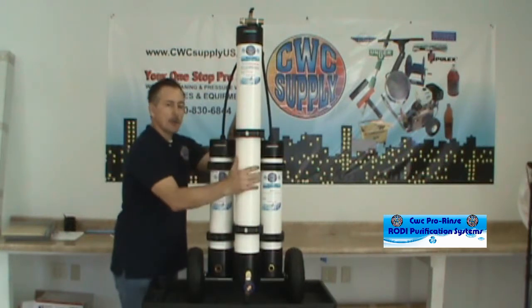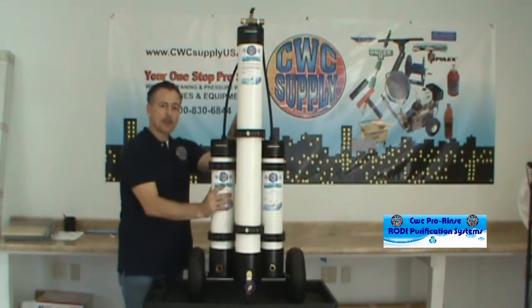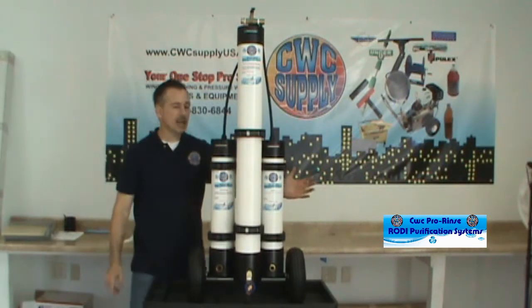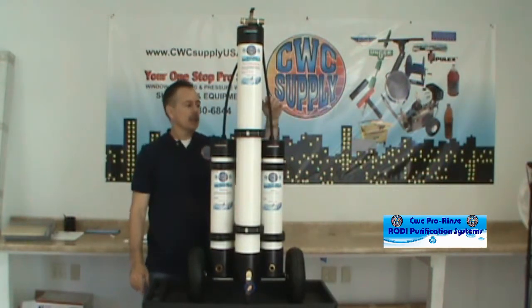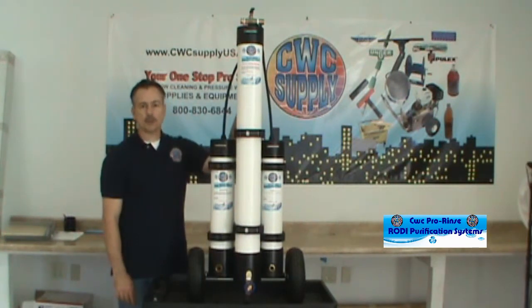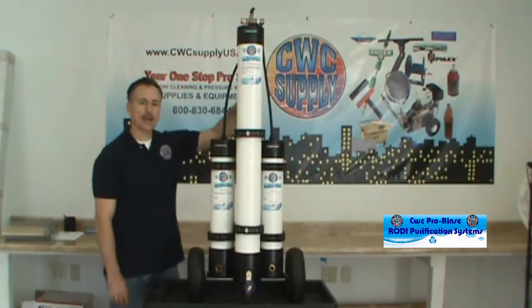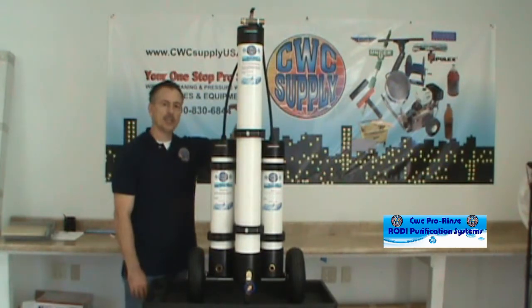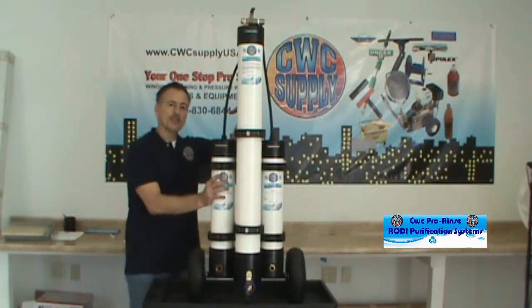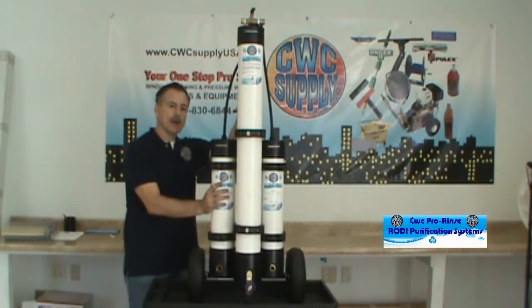The RO filter should last you five years, provided you maintain the carbon filter. The DI filter — if you're using this system every day, eight hours a day, you should get about two and a half months of work out of it before it needs to be changed. Your annual maintenance cost if you were to use this system every day eight hours a day would be about three hundred dollars in filter replacements.